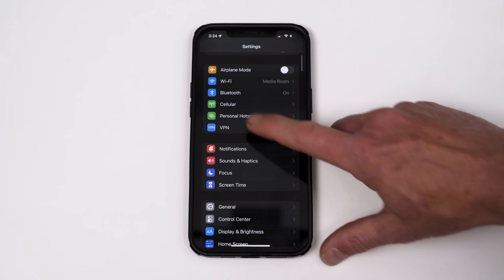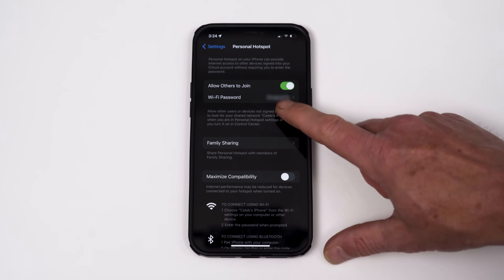Sometimes hotels use a captive internet portal where you have to enter credentials through a web page. If you have a newer Chromecast with Google TV, that's no problem — you'll zip right through and be streaming in no time. However, if you're using an older basic Chromecast, you should buy a Chromecast with Google TV ASAP. But I can help you now too: the easiest way to give any Chromecast internet access is to set up your phone as a mobile hotspot. Keep in mind that hotspot speeds can sometimes be slow and you probably have a data cap before getting throttled.